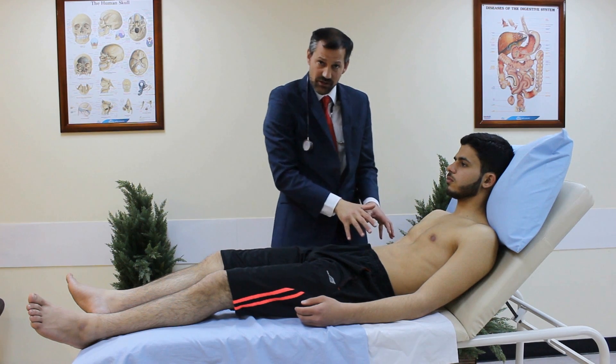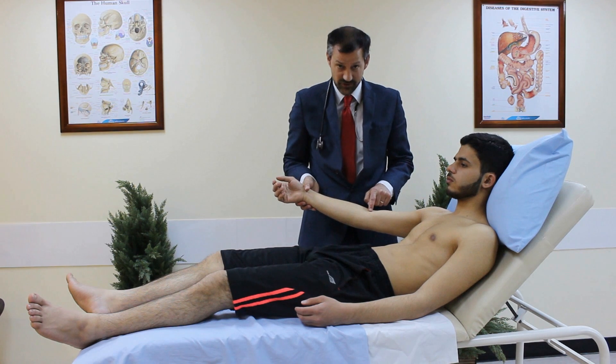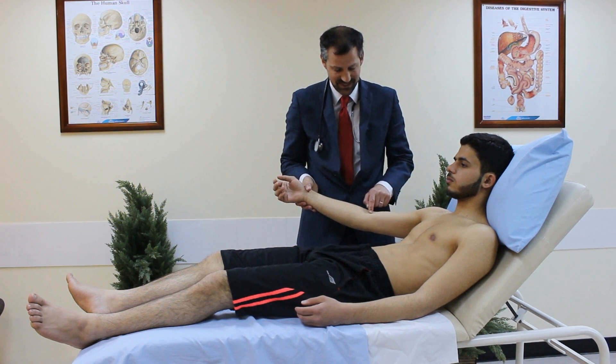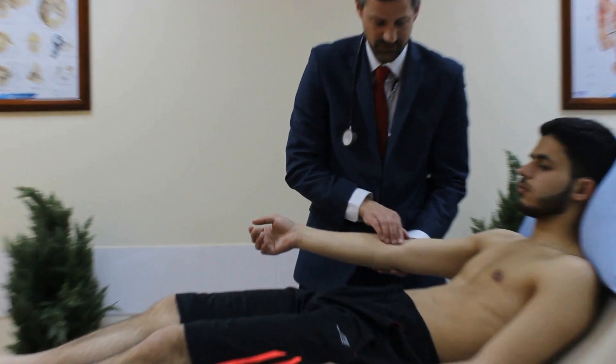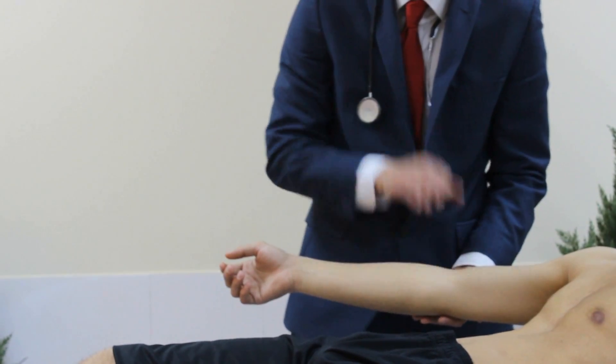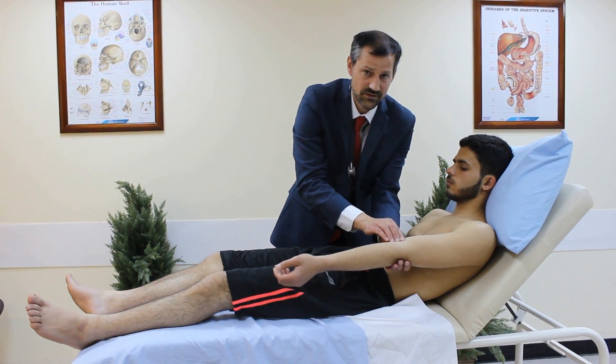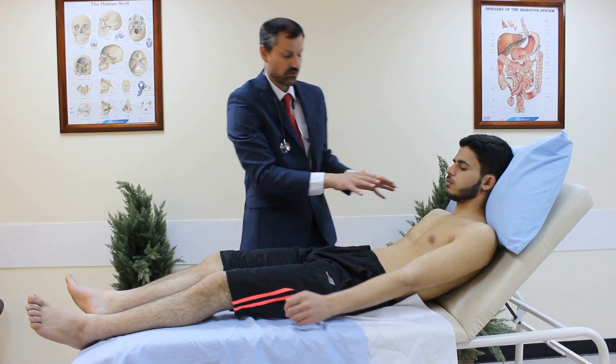Now moving on to the brachial pulse. The brachial pulse is in the antecubital fossa — you have your biceps tendon, and it's just medial to that. I use three fingers to check for the brachial pulse on one side, then check the other side too, again with three fingers just medial to the biceps tendon.